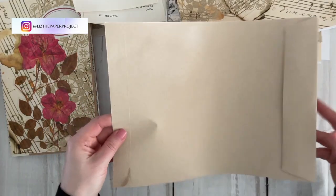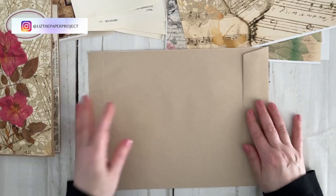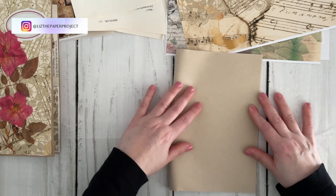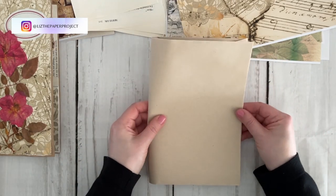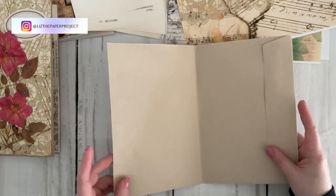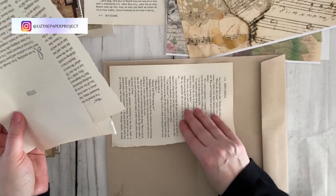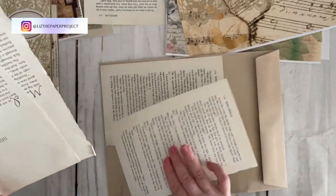Of course you can use your scraps or anything you want to make this. Essentially this is the cover — inside and outside — and at this point I'm just folding it over to give me an idea where my center is. It could be a journal cover as well because of the size, but I'm making an ephemera holder folio style using book pages and a junk mail envelope. If you have junk mail envelopes, put those aside because we'll be using those to make the flip-outs as well.